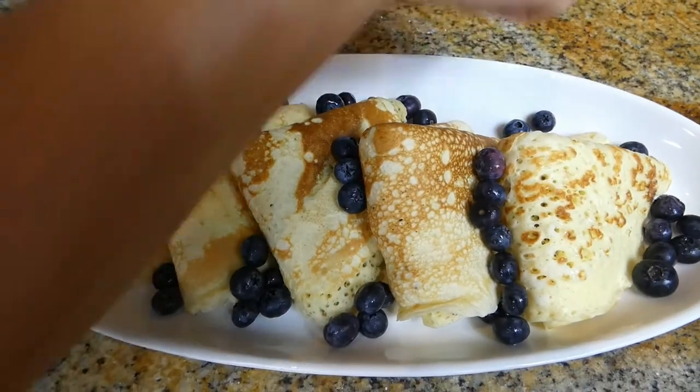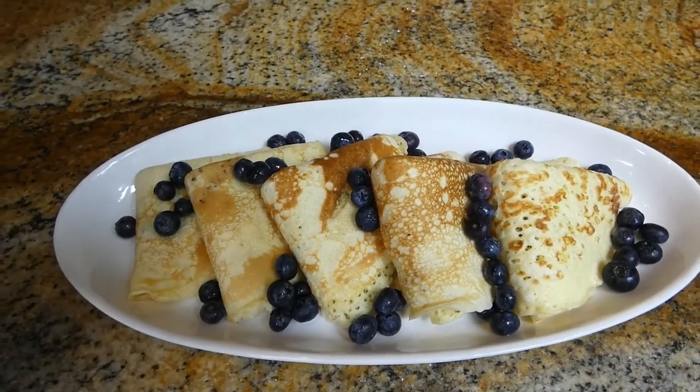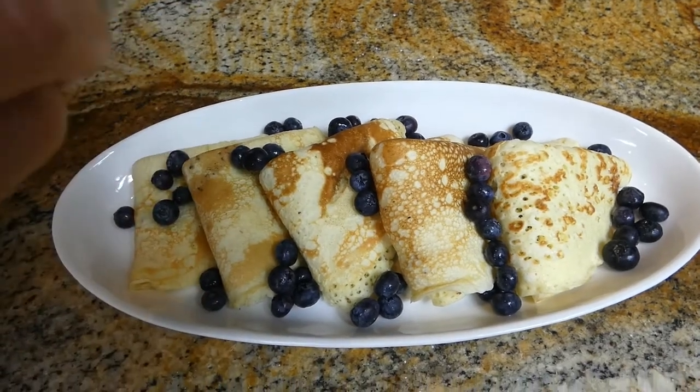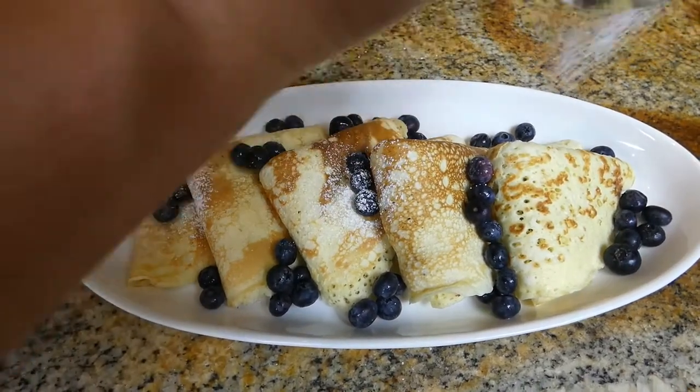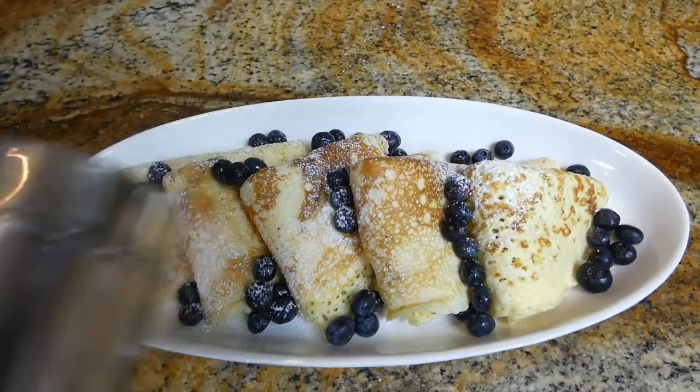I think that's good, and it's optional — I'm going to use a little bit of powdered sugar to decorate, but you don't have to do it. They're ready to eat.